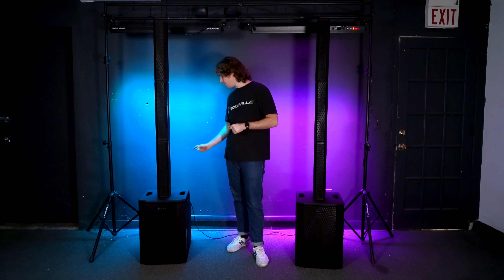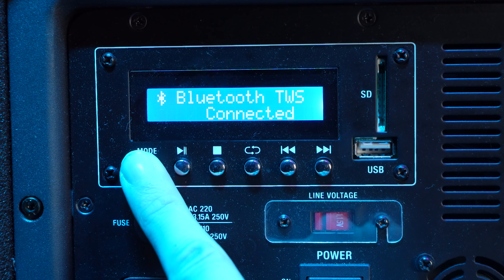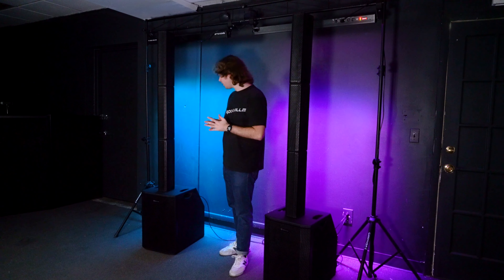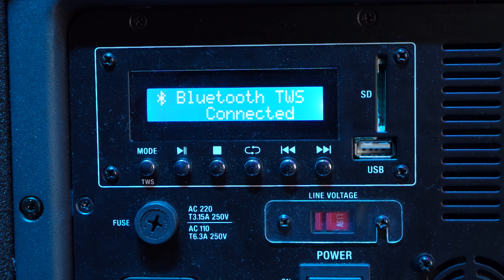If you want to disconnect the TWS, just hold down the TWS button on one of your speakers and it will read 'Bluetooth TWS Unconnected.' If you want to link them back together, simply hold down the TWS button again and they'll link up with no problem.